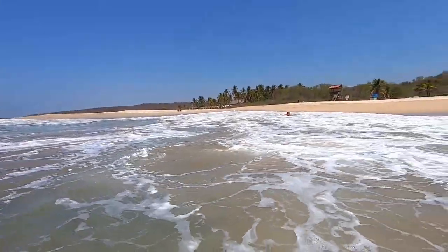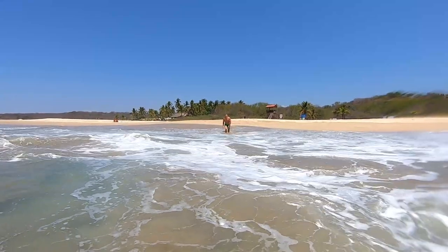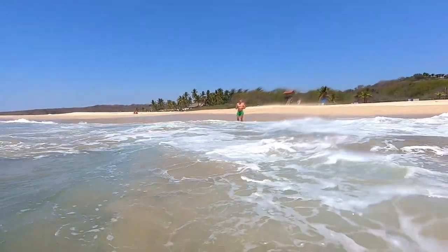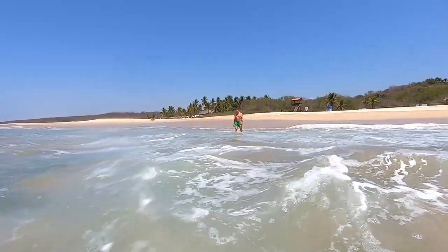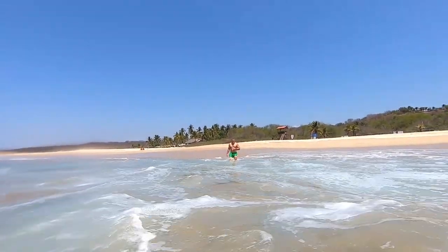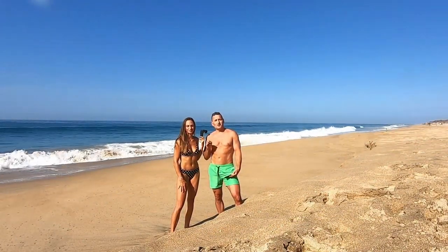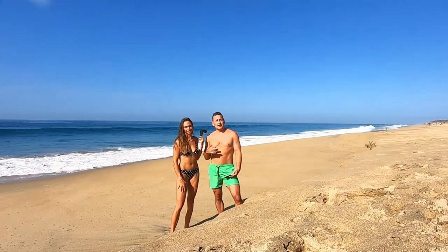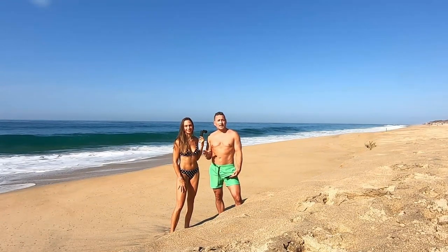If you haven't already, we encourage you to watch another video on our channel all about how to swim and navigate in waves like this. Anytime you're doing a how-to video that has some risks involved, we're going to start with some disclaimers. The first one is you should be at least a moderate intermediate swimmer to be swimming in conditions like these.